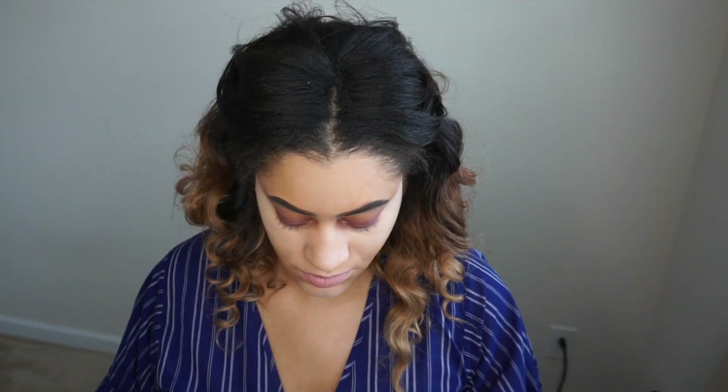Here I'm going to take my LA Girl Pro Powder. I got this from the beauty supply store. I'm going to go ahead and set my under eye and T-zone with this powder. It has worked well for me and it's no more than $4 at the beauty supply, so you can't go wrong.